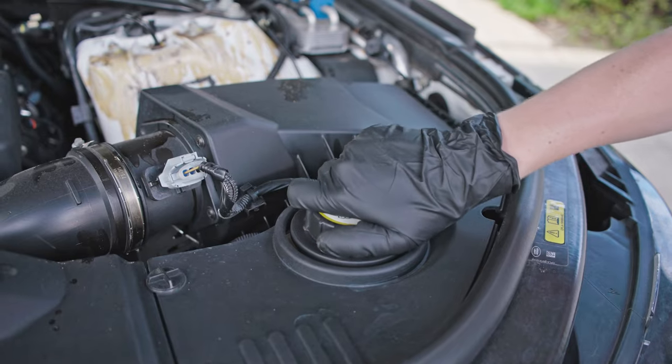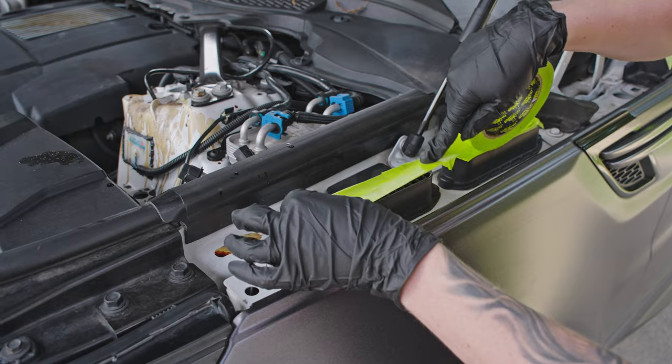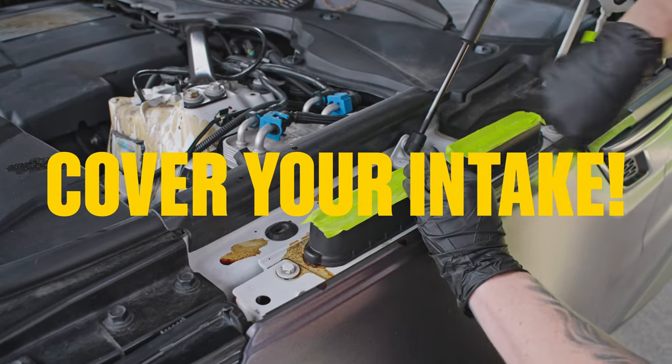Check that all your caps and dipsticks are firmly in place. And if your vehicle's air intake is open, make sure you mask it up.